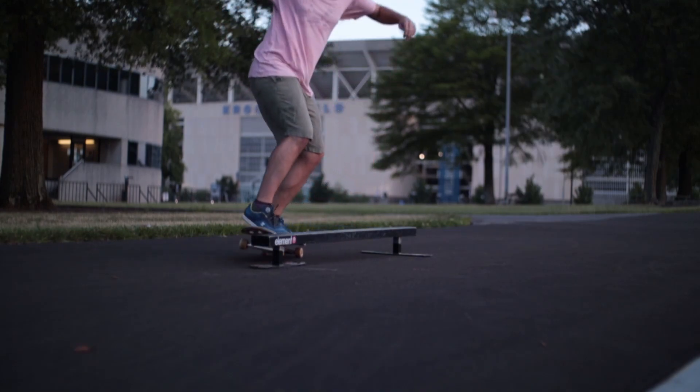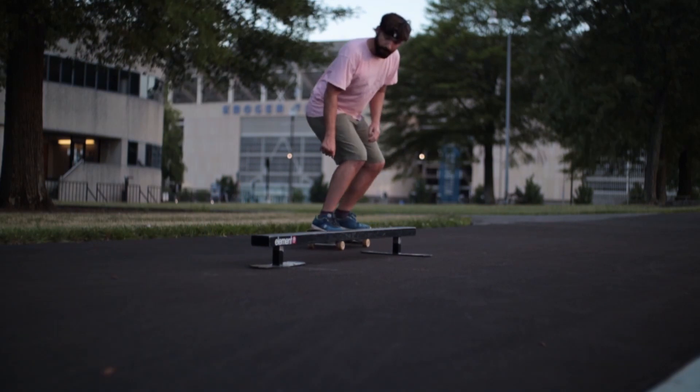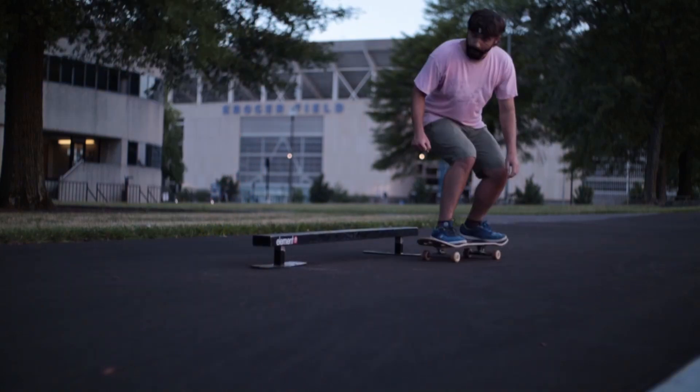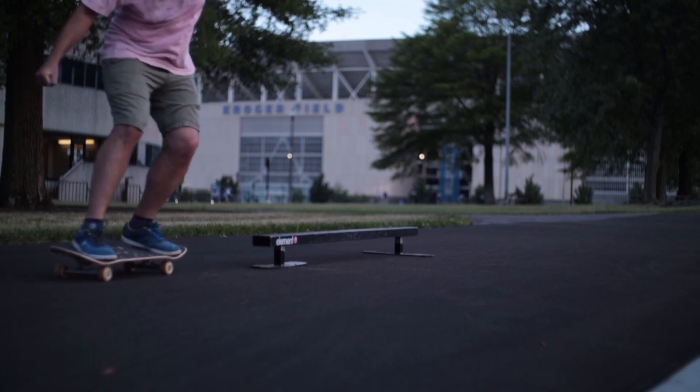It makes it a lot more awkward than just a box without those protruding legs. When I put it up against the wall and it didn't slide, it was a little bit easier to skate. But flat bars are just so awkward — I think a lot of it is those little legs that stick out.